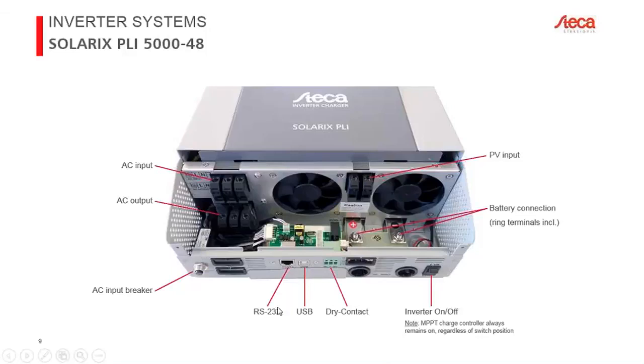There is also a serial RS-232 port — cable included — and a USB port, both providing the same data. The RS-232 port will be used later for remote monitoring, expected in fall of this year. There is also a dry contact relay signal output that can be used to start a generator when battery is low.